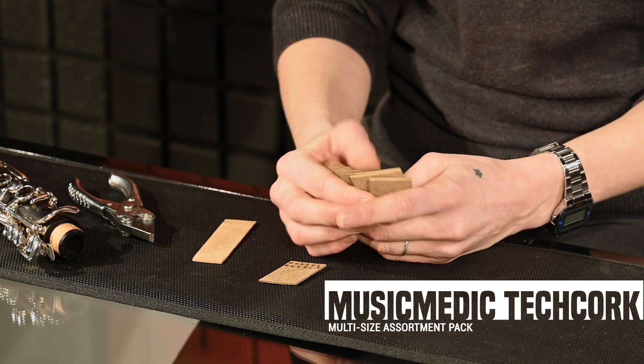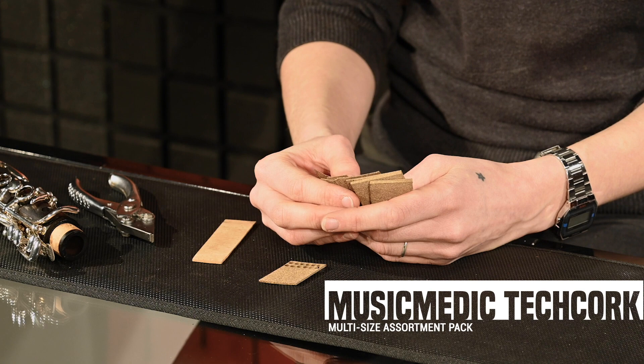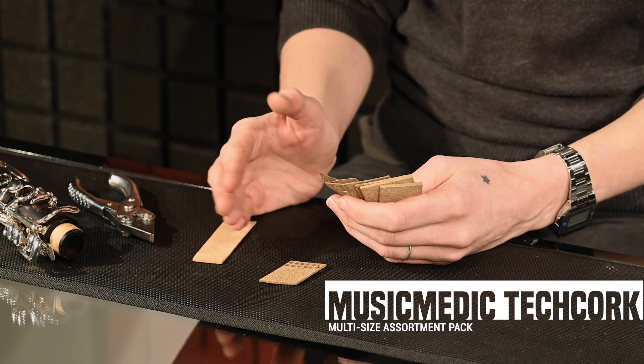The problem with tech cork has always been that it doesn't sand very well, but Music Medic has now come up with the solution of giving you 14 different sizes in a pack, so you always have the size you need for the right job.